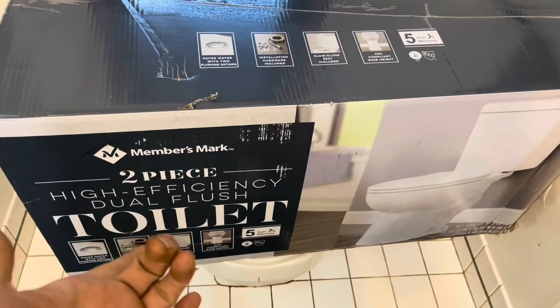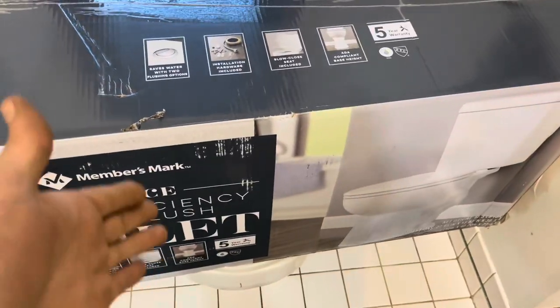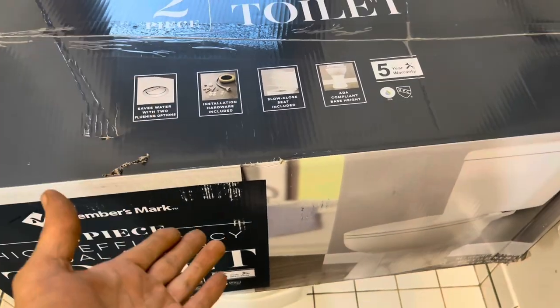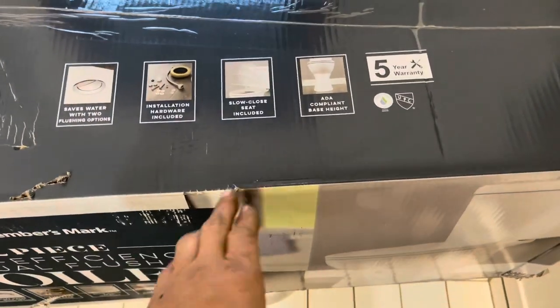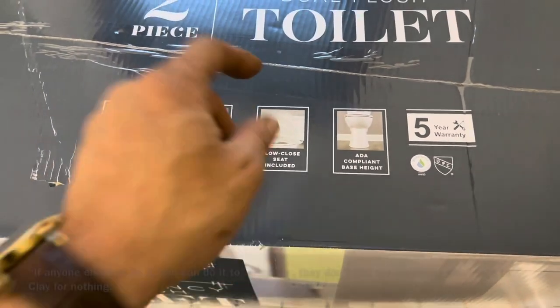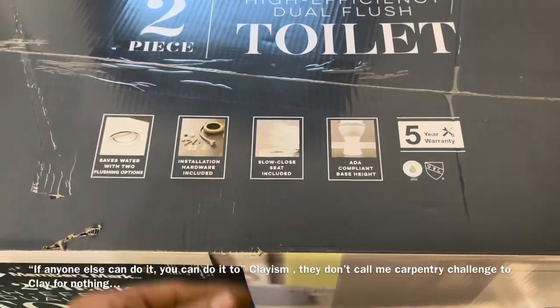Today we're going to be installing a Members Mark two-piece toilet and I'll bet you have it done in about 30 minutes. It's pretty simple. This is an efficient toilet and I actually have one in the other bathroom that I've had for over seven years. I really like it. It includes everything you need to install it without tools. I'm going to show you how to make this super simple and quick.